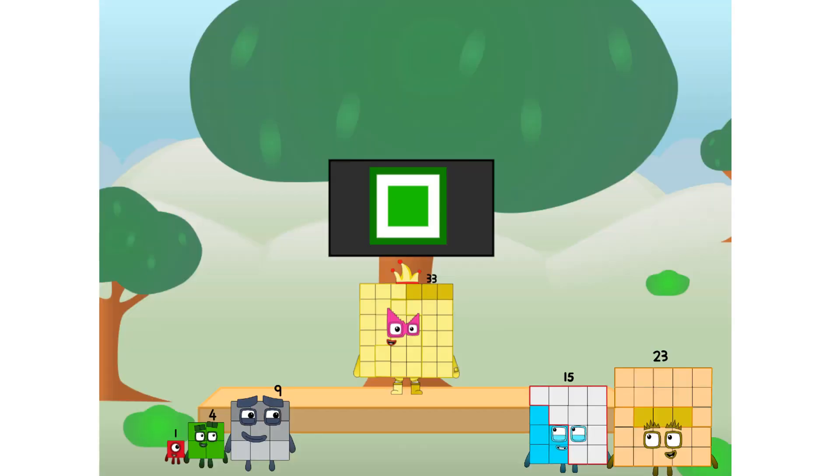Fellow squares, ever since one of us fell from the sky, we have been bold explorers, discovering new lands, seeking out new friends, dealing with round things. Uck. Round things. Well, I say it's time to tackle the ultimate round thing — the moon. Let's solve the puzzle of how to put a square on the moon without using rockets.